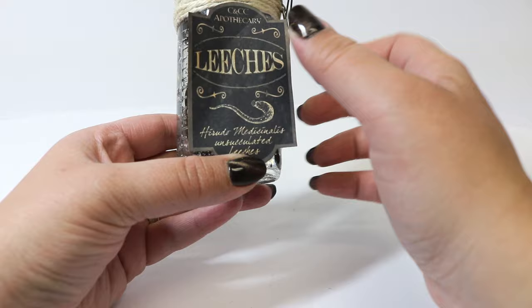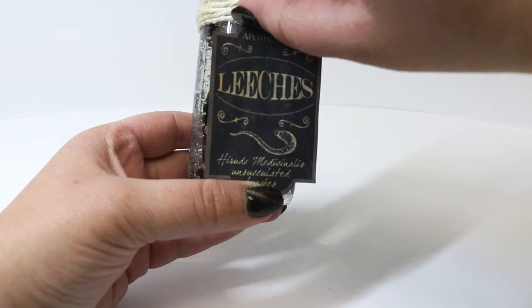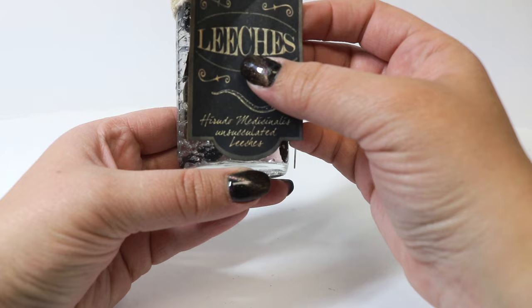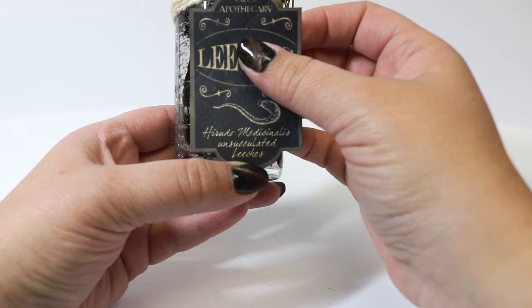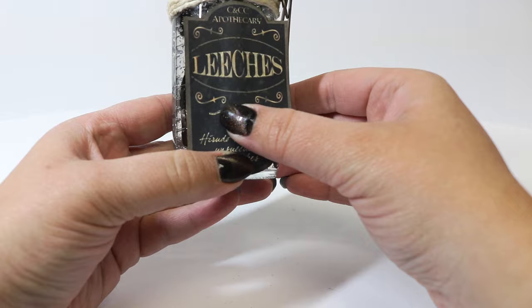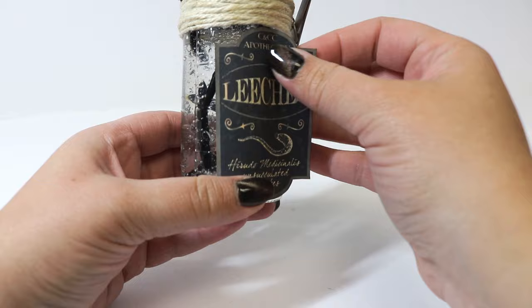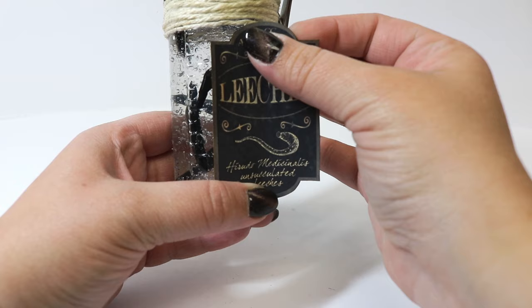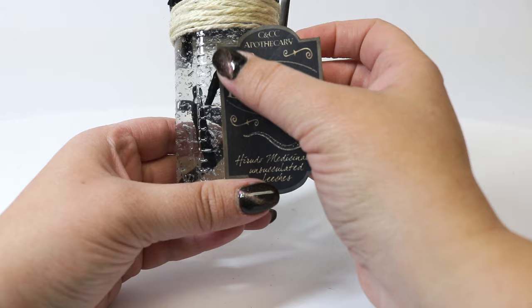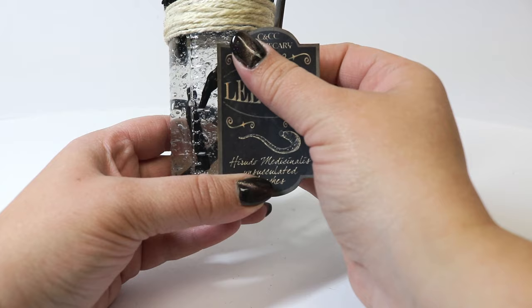Leeches have been used for thousands of years — even in Egyptian times for medicinal purposes. They're also used in Harry Potter in the polyjuice potion, and they're actually making a resurgence now, being used in plastic surgery to help circulation around noses and appendages, keeping blood from clotting and keeping circulation going. The label states these are unsucculated leeches, because that's what you need for potion making and really for medicinal purposes as well.